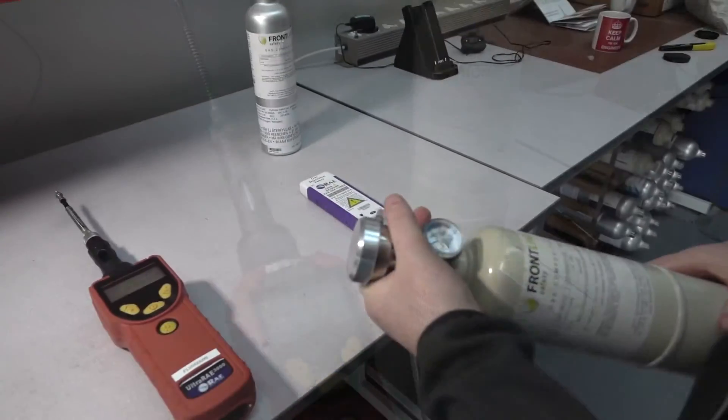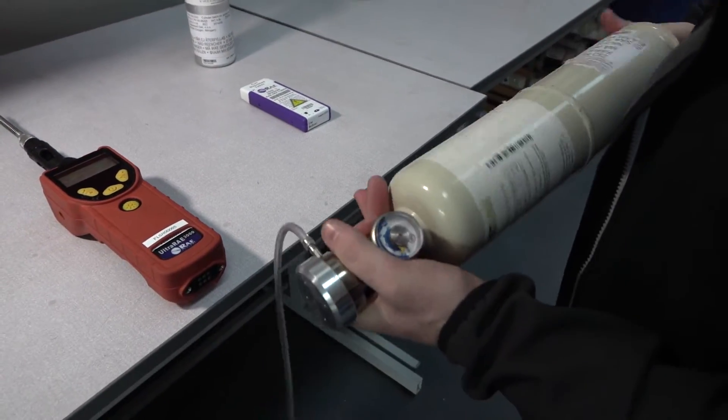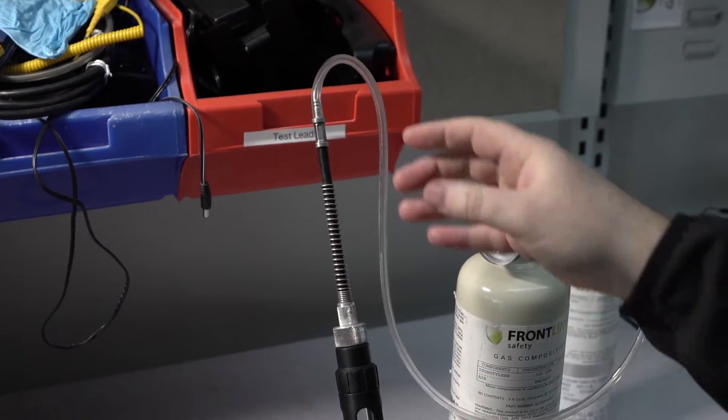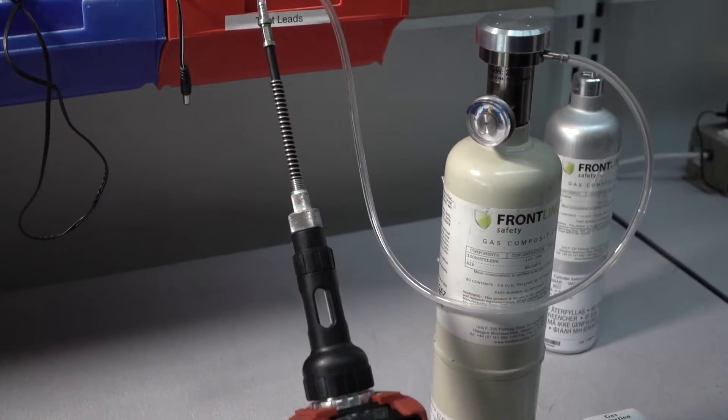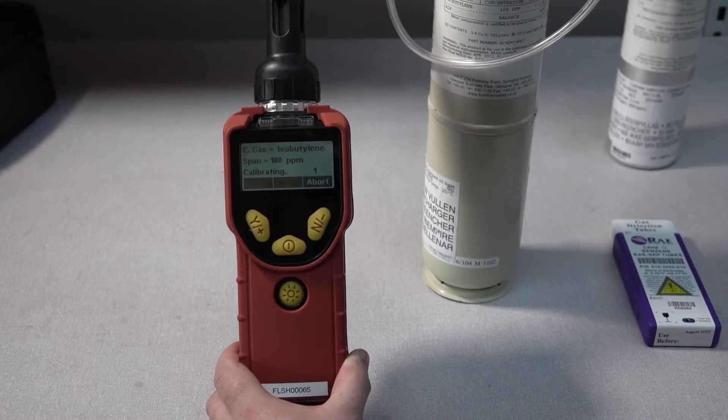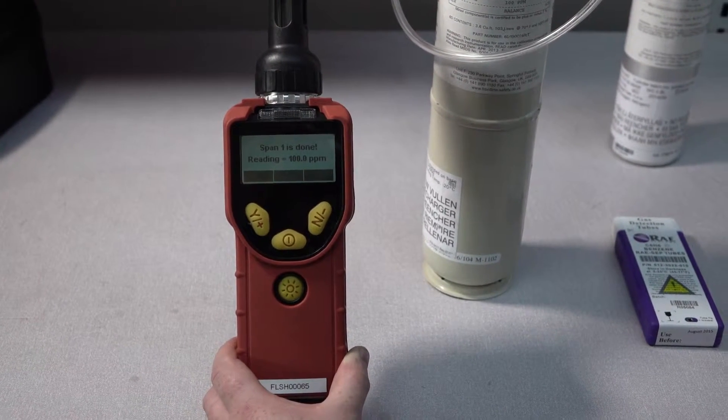You should also use a demand flow regulator and a piece of tubing. At this stage the device wants you to apply the gas. Now simply attach the tubing to the sensor. The device will count down 30 seconds as it calibrates, and now the calibration is complete.